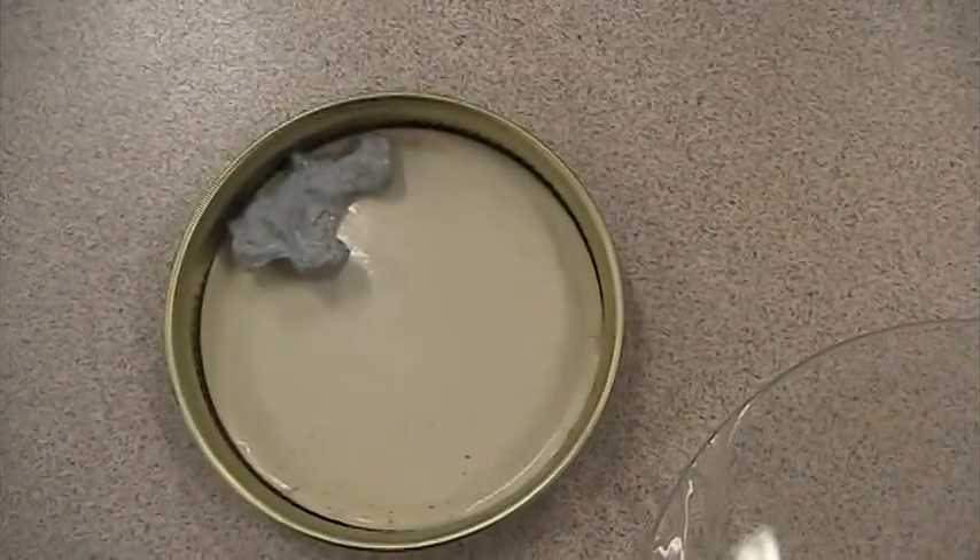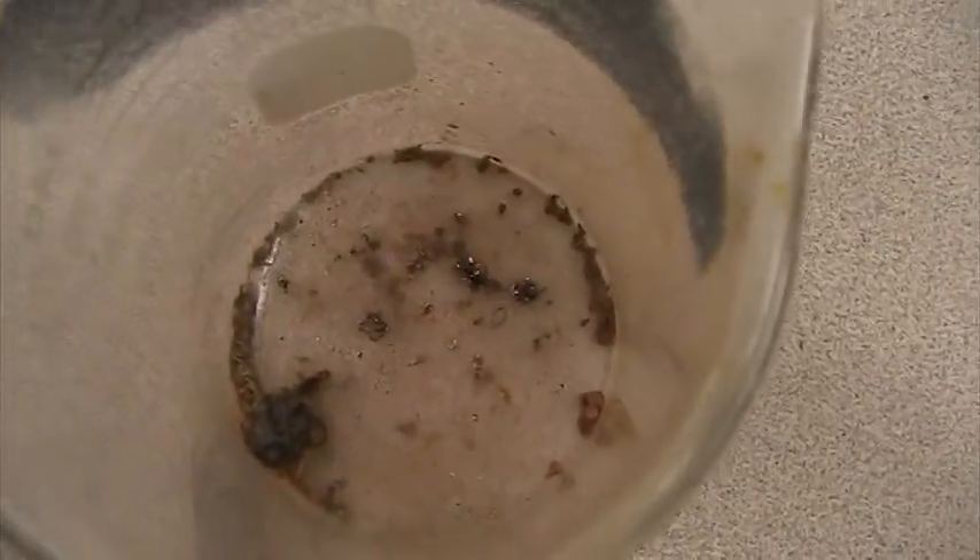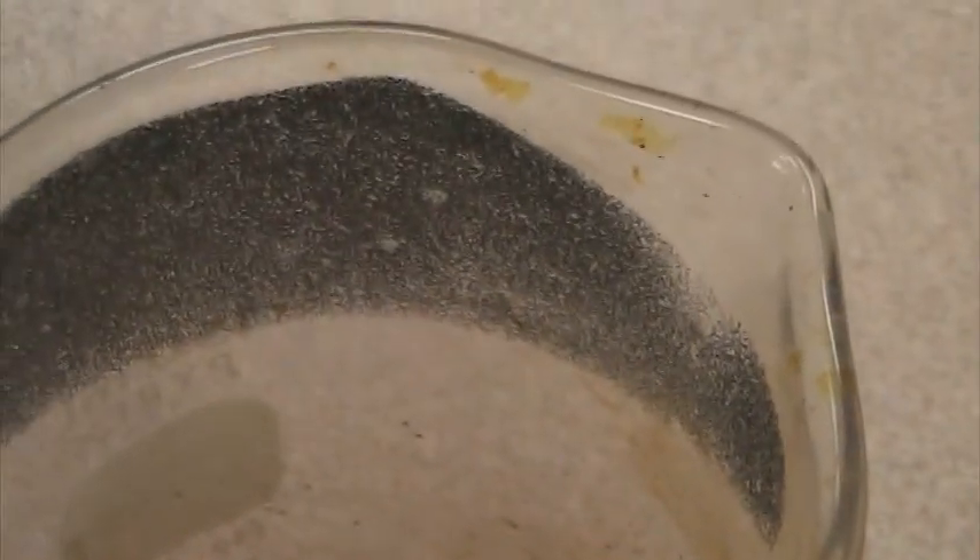So the zinc used to look like this, and now it's covered in some other kind of material, and that would be the zinc iodide. I'm not sure what this residue here on the side is — that's probably crusted iodine.